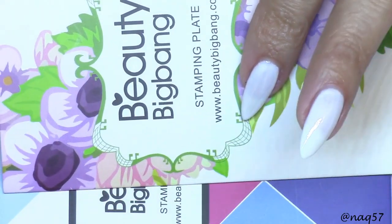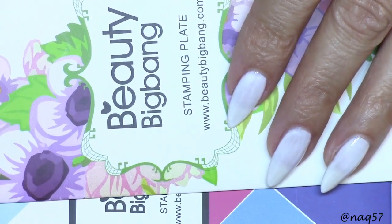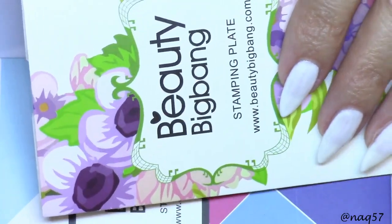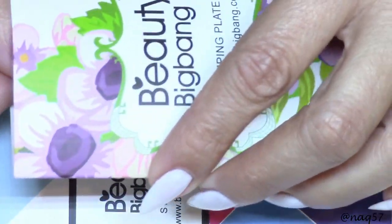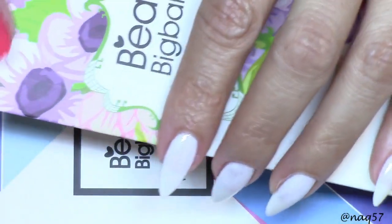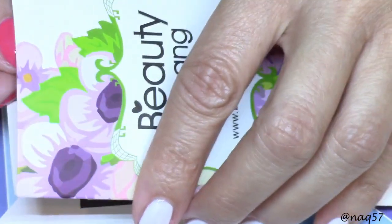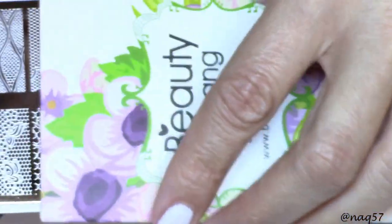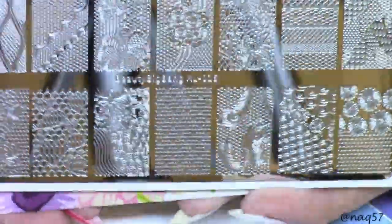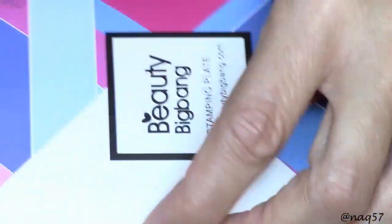I will be reviewing and doing swatches for the other two, which are going to be 015 and 016. These are the ones with the lace and the geometric optical illusion type of images that were voted the second most popular. Here is number 015 — this is the one with the lace. Check them out, gorgeous plates.